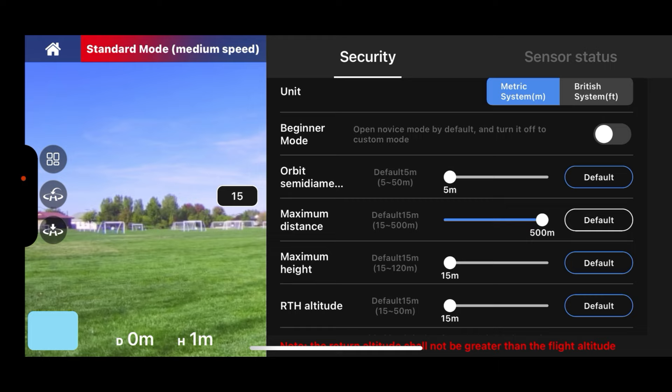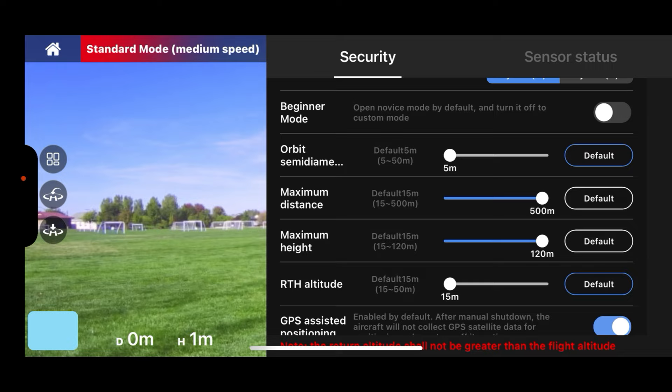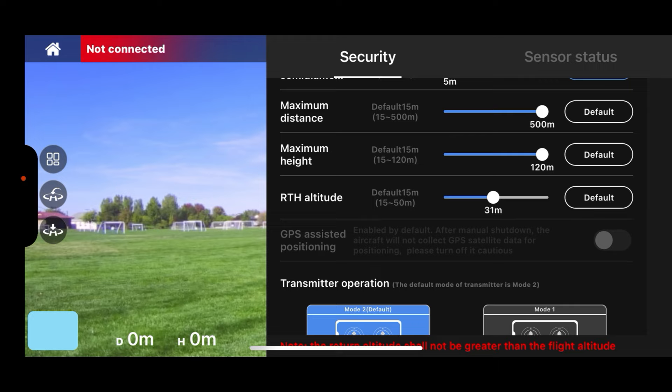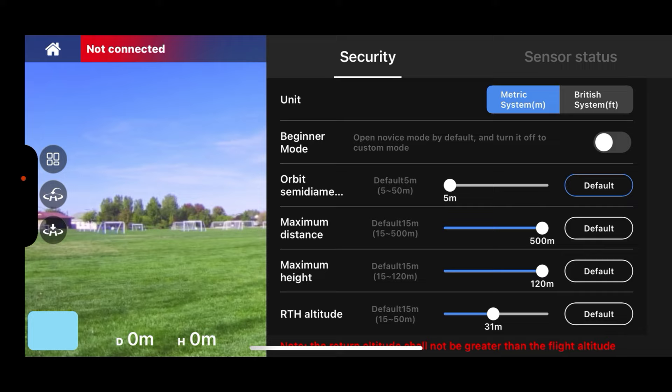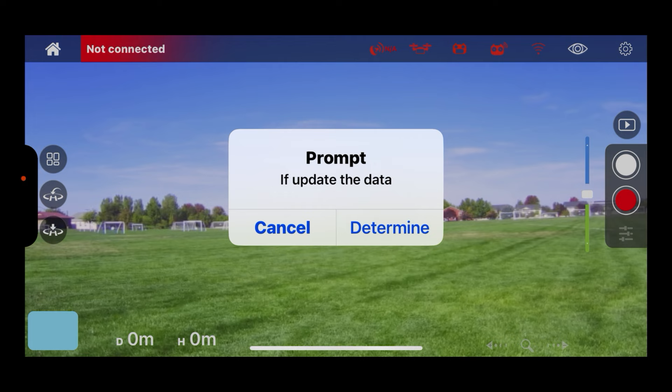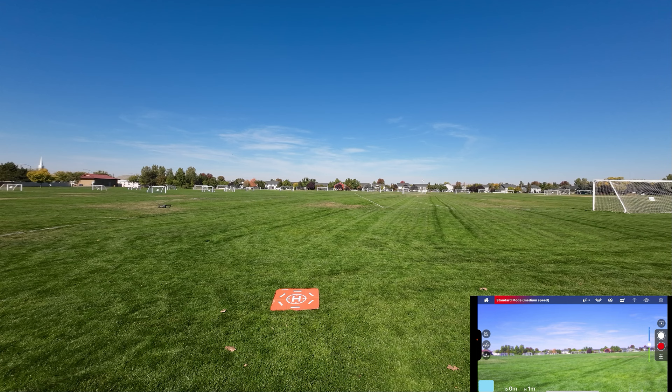Let's make sure we're in 4K 30. Looks like we need to change some things — maximum distance, I'll flip that all the way up. It says 500 meters, so I'm not sure what happened to three kilometers. We move the height up to maximum — 120 meters is legal. Return to home altitude, let's move that up to about 31 meters. Transmitter operation, we are in mode two, which is good.